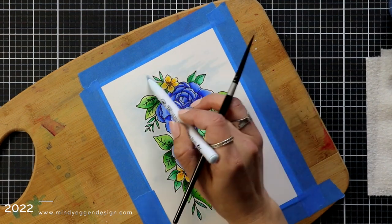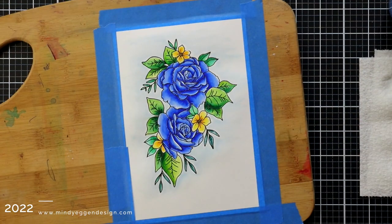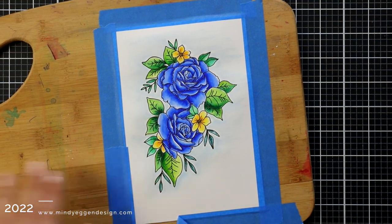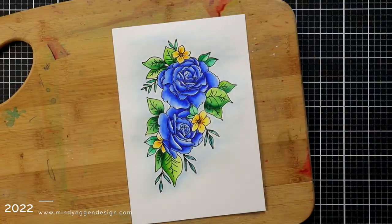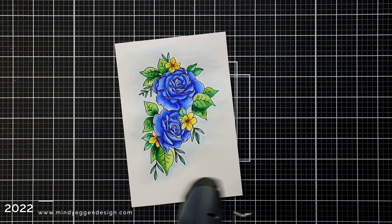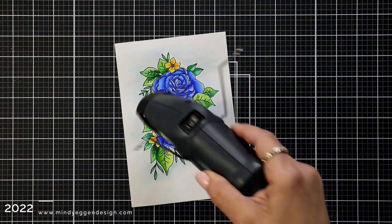I'll end up peeling back that tape on itself so I don't rip the edges. I put this on a big enough piece that I could die cut it out if I wanted to. It is best to leave it to air dry but I did kind of help speed up that process with my heat tool. You just want to be careful that you don't re-melt your embossing powder.